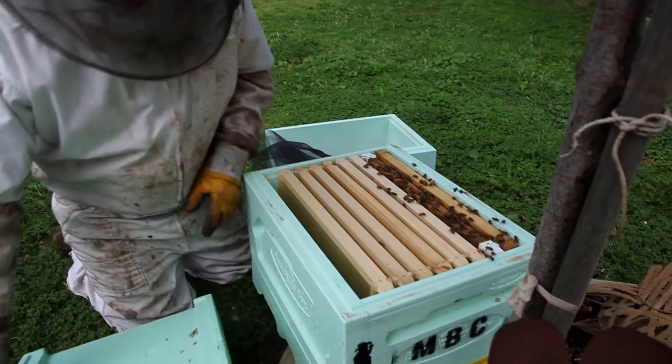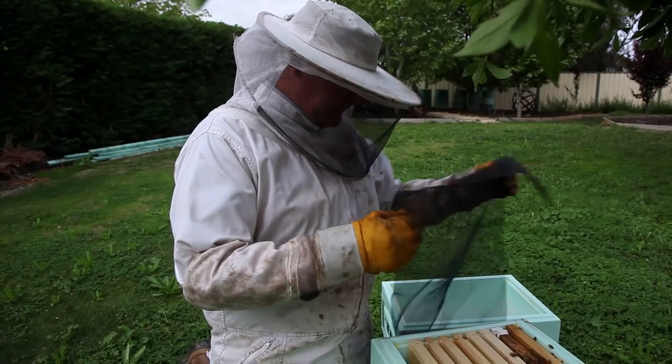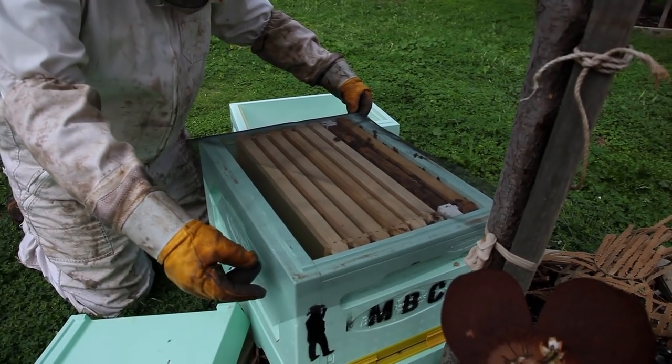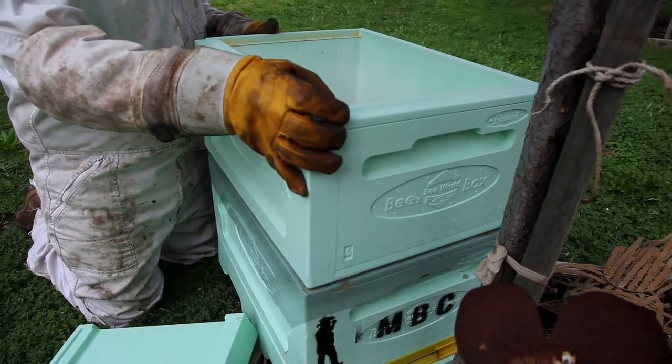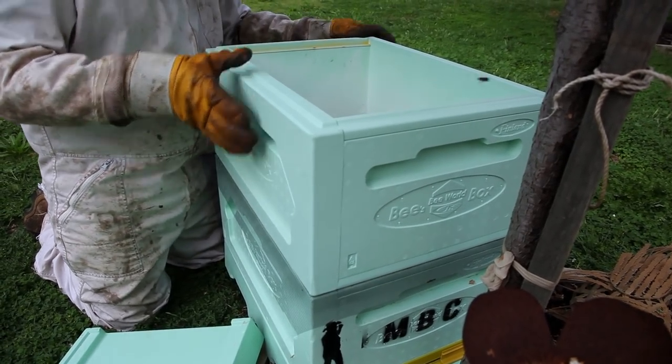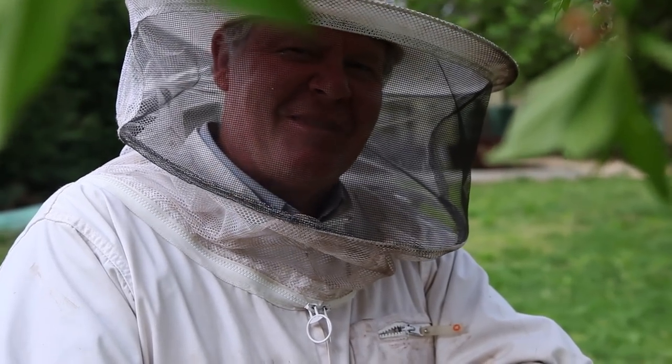So here they are — the absconding bees. We're just gonna put our dividing wall in, then put our super on top of the dividing wall.